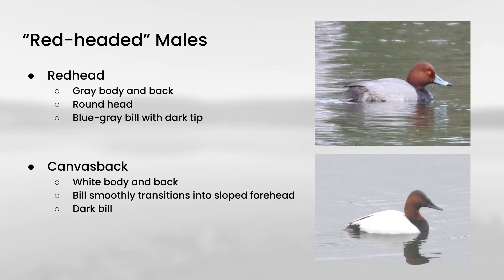Redheads have a pretty rounded head, and they also have a blue-gray bill with a dark tip. Contrast that with the all-dark bill on canvasback that sort of smoothly transitions into this sloping forehead. It really gives the impression that the head and bill function as a unit on canvasback, whereas on redhead it looks like you have the bill attached to the head.